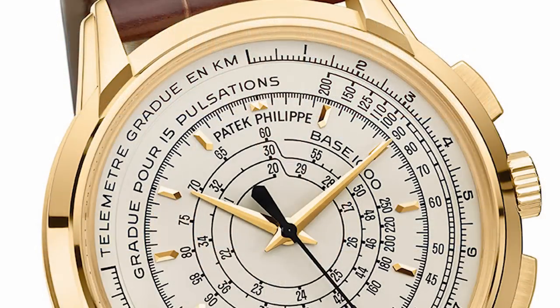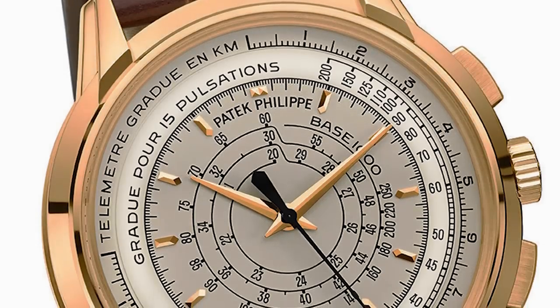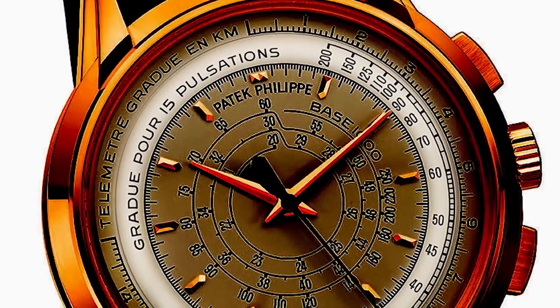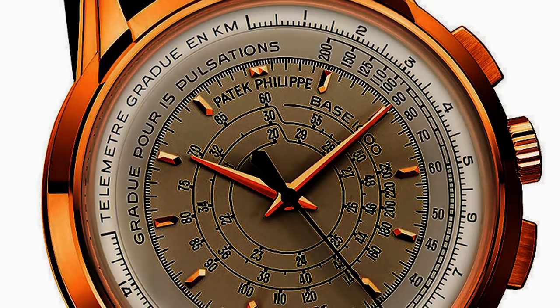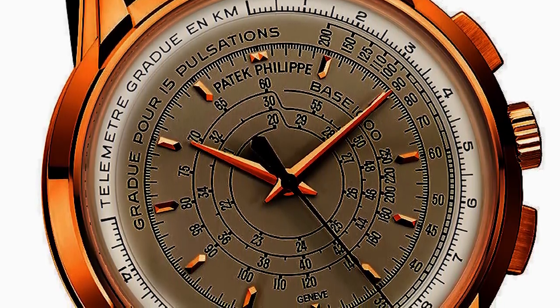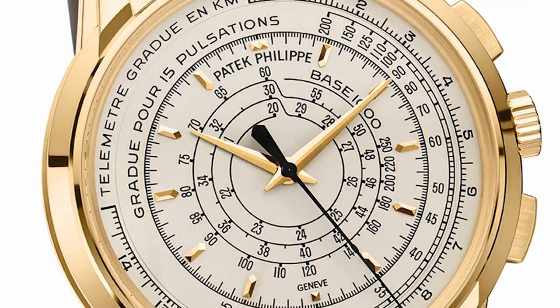Let's talk about the multi-scale chronograph and what this thing actually does. The pulsometer scale — the name gives it away — allows physicians to measure your pulse in a lot less than a minute, because it's calibrated to 15 pulsations. Outside of that, you have the telemeter scale, which allows you to calculate distance between the speed of light and the speed of sound. This is something near and dear to my heart because it's something we did without a fancy Patek Philippe watch when I was in the service.